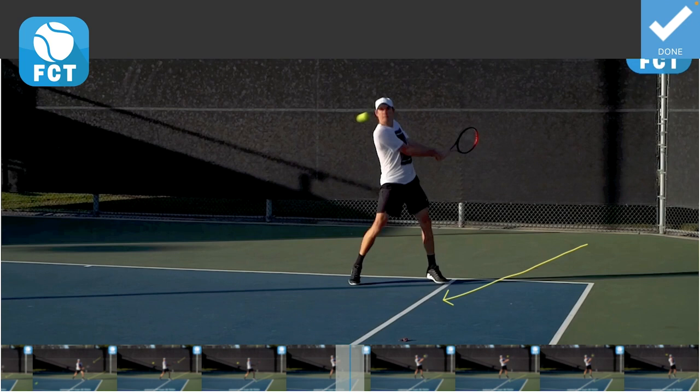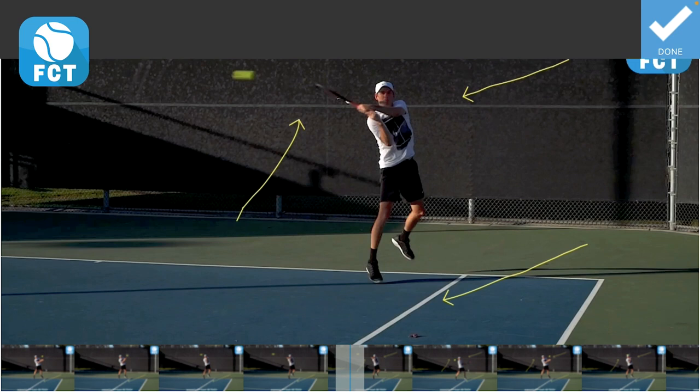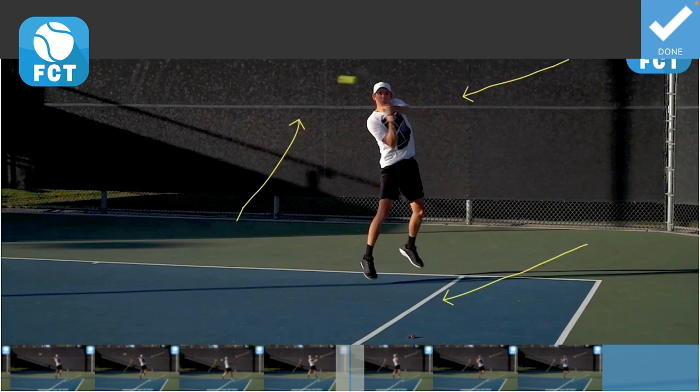Look at that right there — the racket head is still up and he's got to uncoil his torso, bring his hips and his shoulders through, and brush and press through the ball as he comes through and across the ball. See that left shoulder stretching through, then he releases the wrist to brush up and over and across the ball, finishing forward.